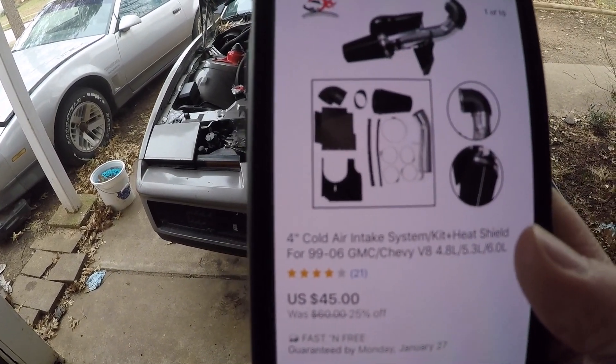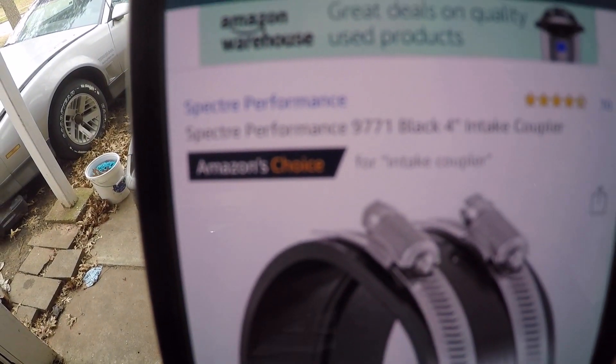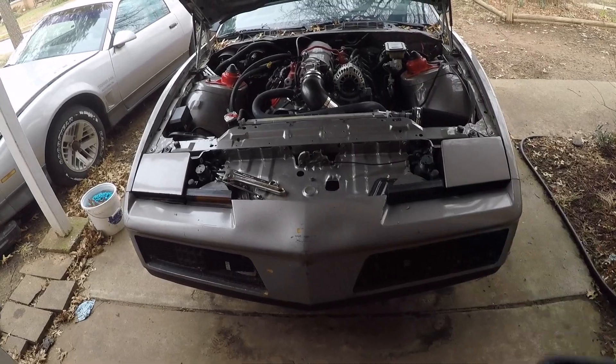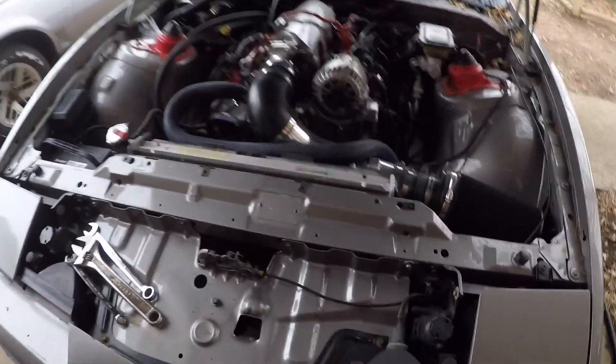In addition to the intake kit, you also need a four-inch coupler. It's $14.99 on Amazon and about the same price in store.